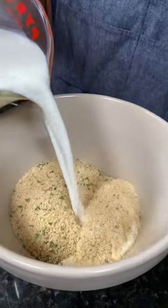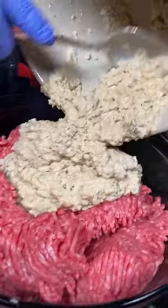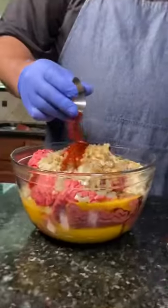Smoked meatloaf with Val Coffee Rub. Mix milk and breadcrumbs and add to beef with eggs, onions, garlic, Worcestershire sauce, and seasonings.